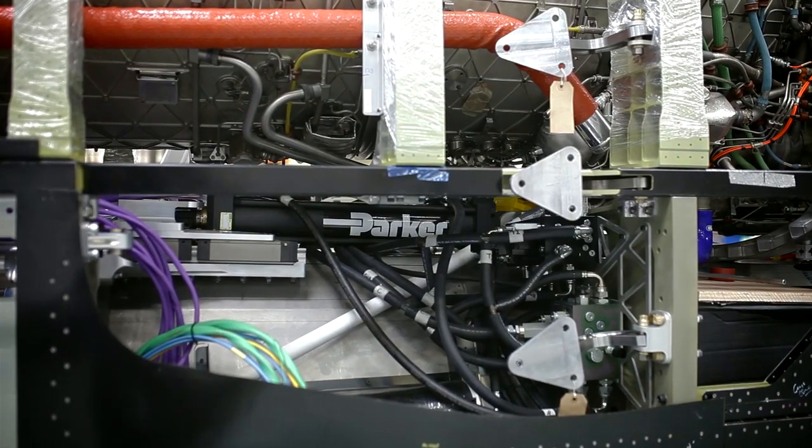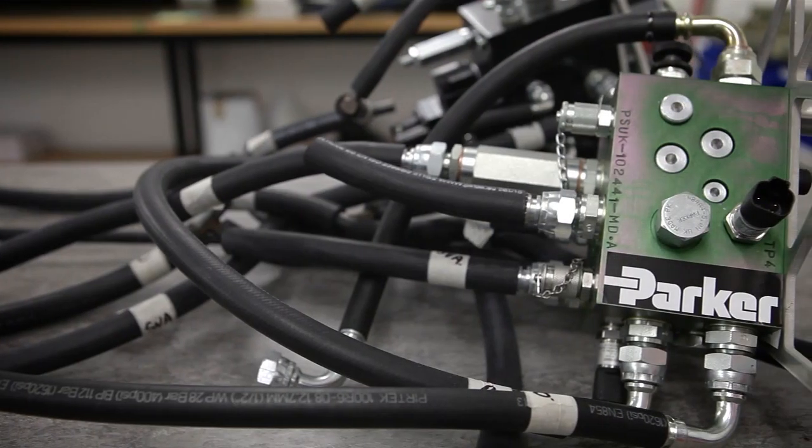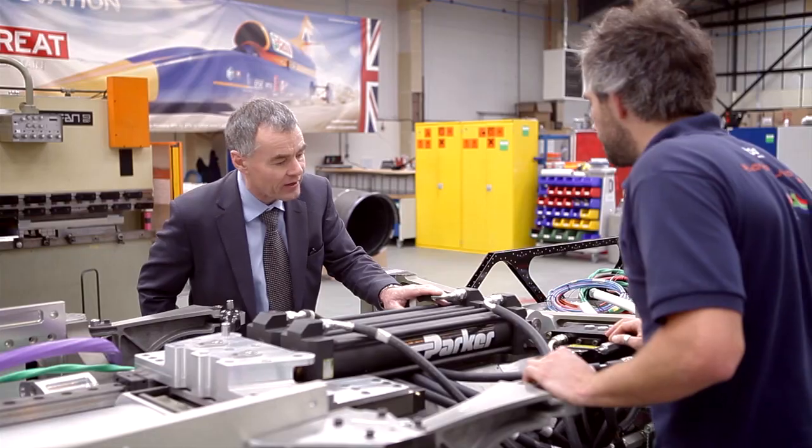We had to take into consideration the loads that Bloodhound feel that the air brake doors will be exerting onto these cylinders, and ensure that our product is beefy enough as the muscle behind the doors to be able to do the work that they're intended to do.